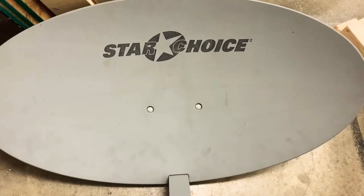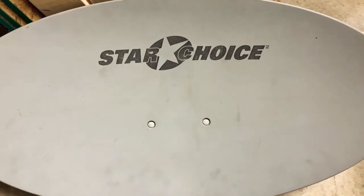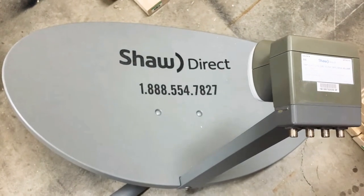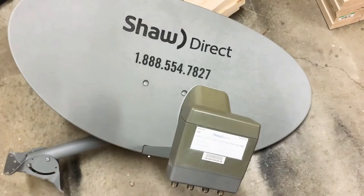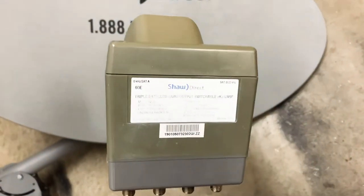They used to go by the name Star Choice, but they're the exact same dish and same LNB. And the answer is yes, you can pick up free TV with this dish. This Shaw dish has a special LNB on it known as a linear LNB.